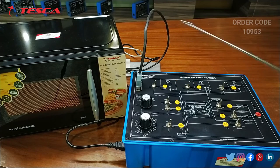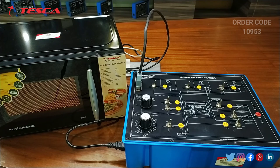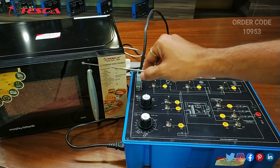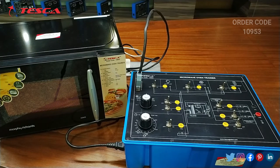Now I am going to set the timer at 5. You can see the microwave oven starts functioning and begins its heating feature. You have to wait for 5 minutes, then the item inside the microwave oven gets heated.